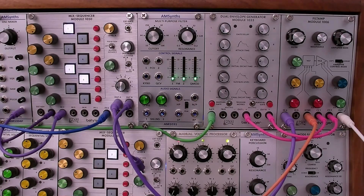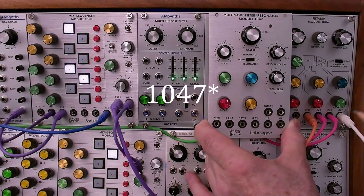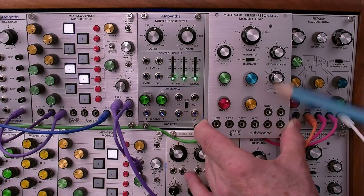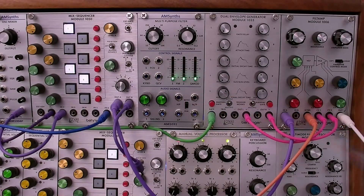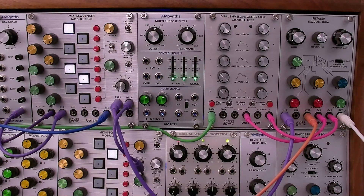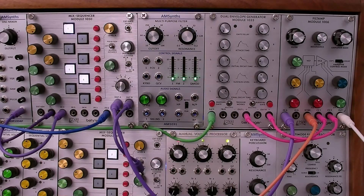I already have several videos on the Behringer 1047 multipurpose filter — see a link in the description. As I mentioned before, on the 1047 there are four responses: low pass, band pass, high pass, and notch. The 1031 has all of those plus the peak response. I want to focus on the new peak response in this video. For reference, there is a link in the description to a demo of the peak response of the Triangulum Research AT327, which is a 2018 clone of the AR327 ARES module in Eurorack format.